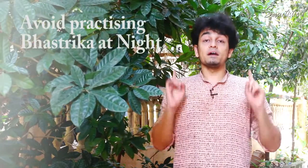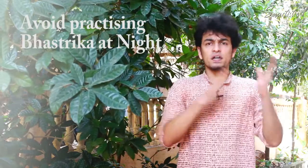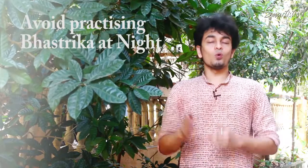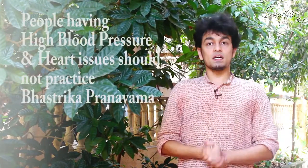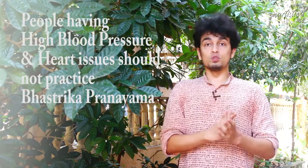The fifth point to avoid is doing it at night. We should not do Bhastrika at night because we are already a little tired, the climate is cold, and our body warms up at night — so try to avoid it at night. Most importantly, people with hypertension, high blood pressure, or heart issues should also avoid it.